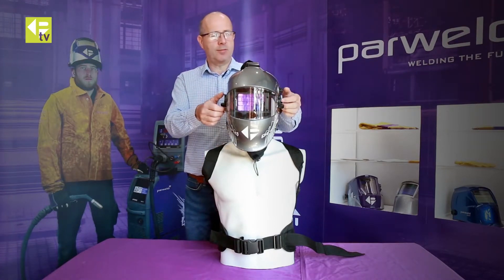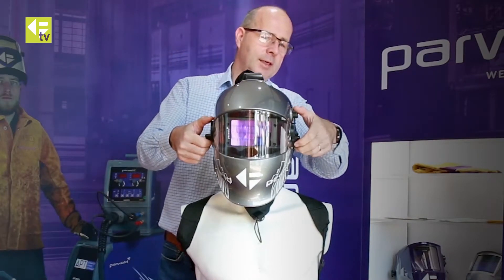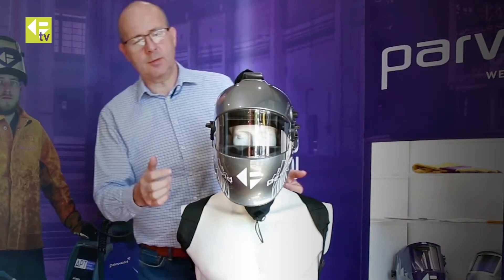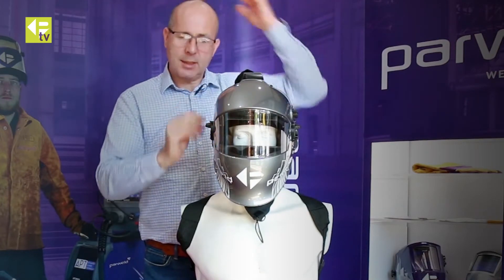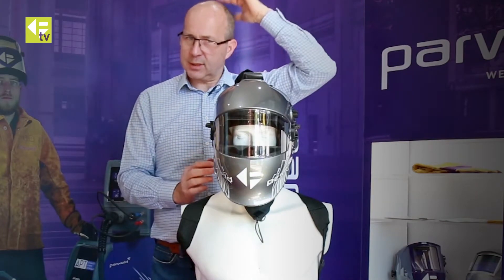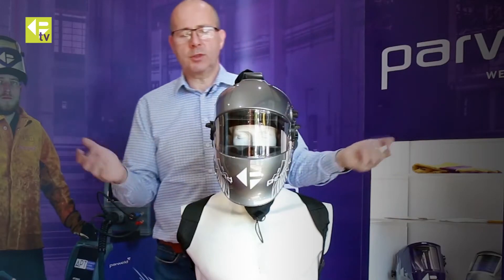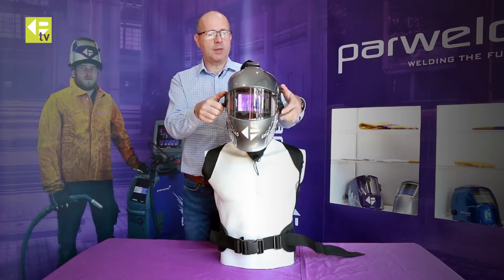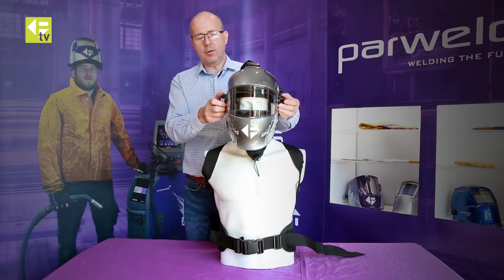This helmet uses a very innovative system. If you want to change from welding mode to grinding mode, you simply flip the mechanism and the welding cartridge retracts inside the helmet and sits above your head. The balance of the helmet is really good because the cartridge sits in a very neutral position. If you want to return to welding mode, you simply flip it back down — very quick and easy to move between welding and grinding mode.